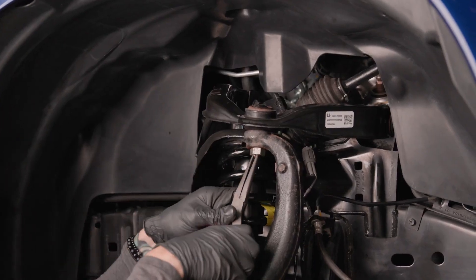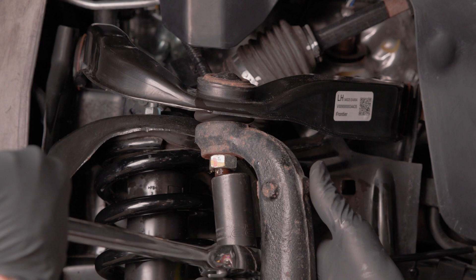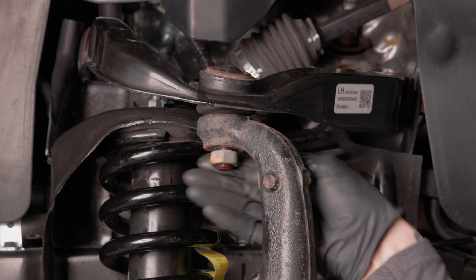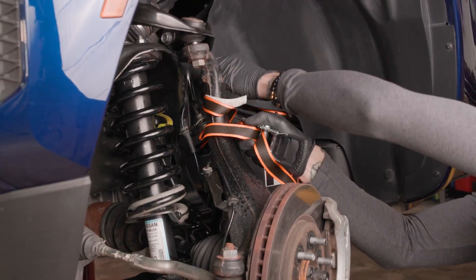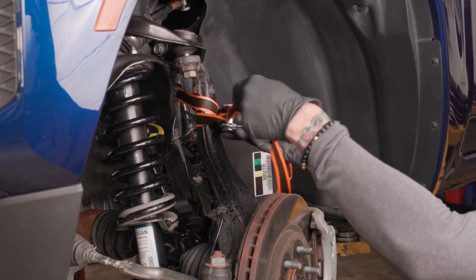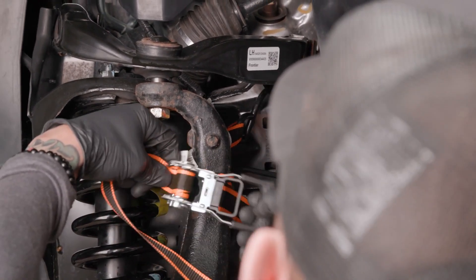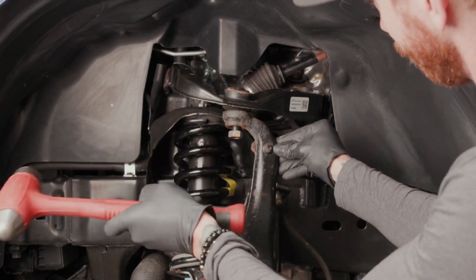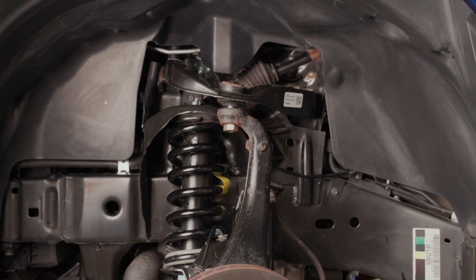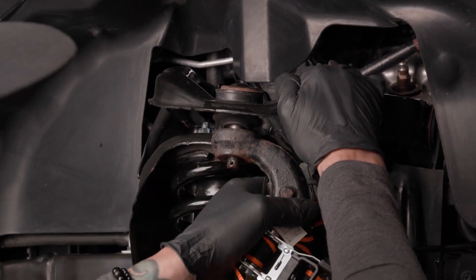Locate the nut that retains the upper ball joint to the spindle and remove and discard the cotter pin using needle nose pliers. The upper control arm is under tension, so pull down on the control arm to loosen the 22mm nut that retains the upper ball joint to the spindle, but do not remove it. Support the spindle using wires, bungee cords, zip ties, or straps to prevent it from falling forward and pulling on the brake lines and ABS wires when separated from the upper control arm. After the nut has been loosened, tap the front of the spindle at the ball joint cup with a hammer and swing it from the front of the vehicle towards the rear until the upper ball joint pops free from the spindle. Now remove the 22mm nut, remembering to keep the spindle secured.